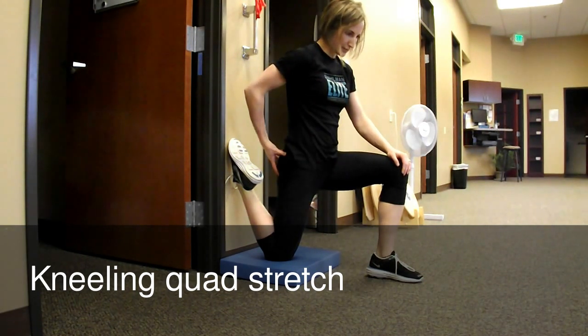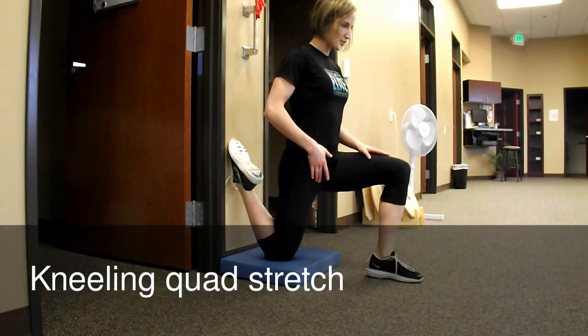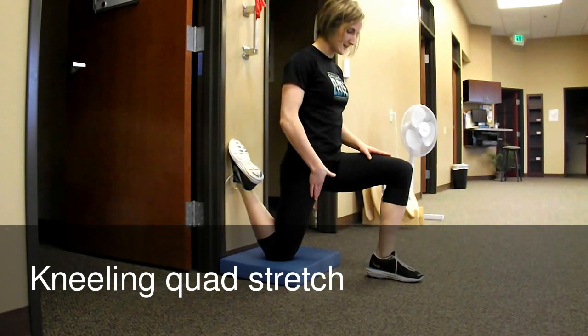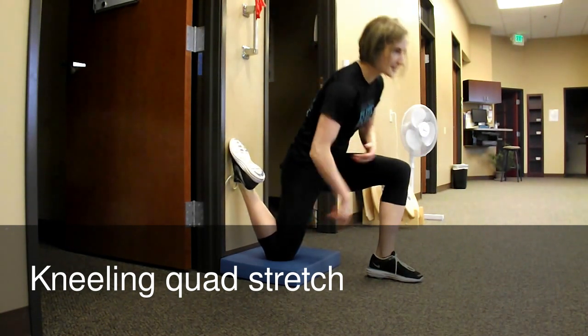If you keep your glutes really tight, you're going to get the pull deeper up into your hip flexor muscles. Shoulders back — this is going to be a nice deep stretch. You'll feel it all the way from the top here all the way down to the knee.